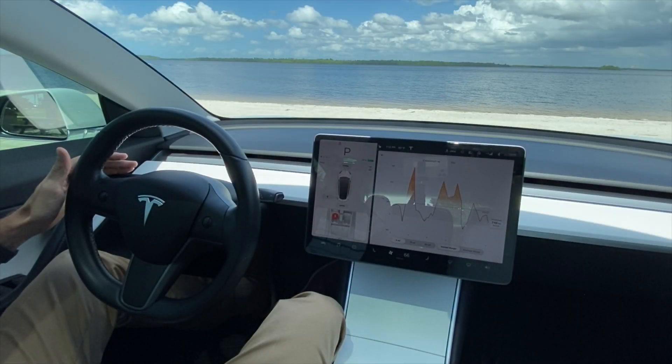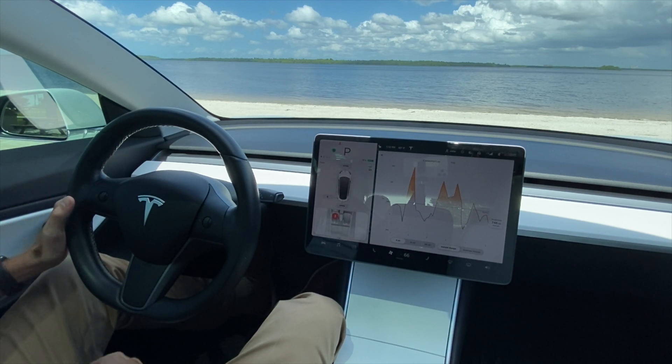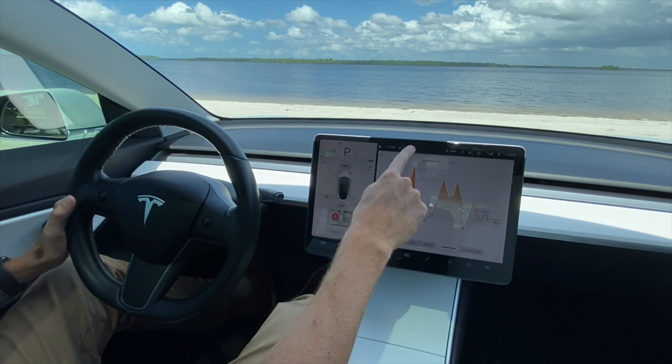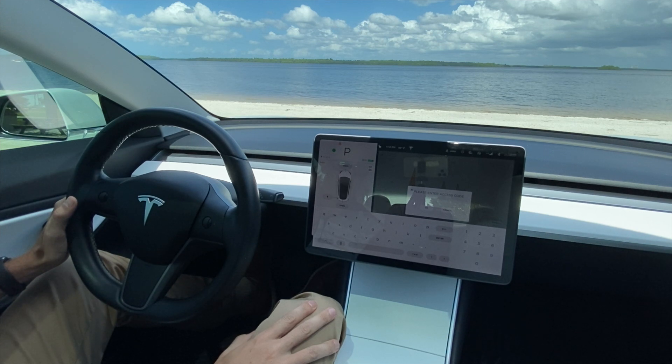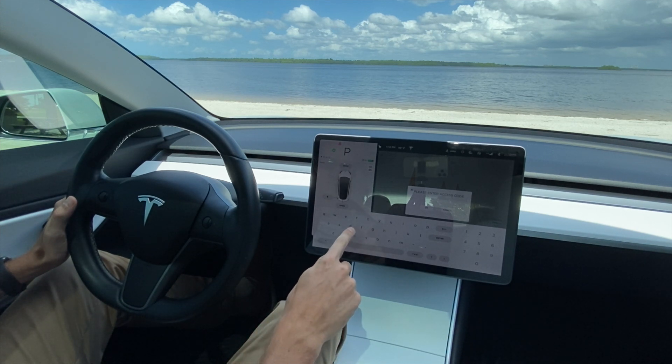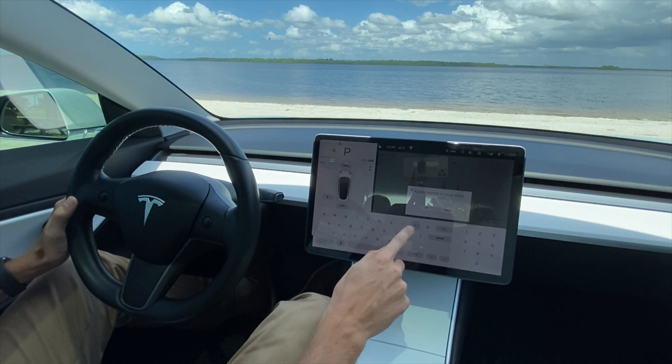I've got a nice backdrop out on Sanibel, so let me turn this around. The first step to putting your Tesla into dyno mode is to hold down the left turn signal and press and hold the Tesla symbol — while still holding the left turn signal — until it blinks. Let go, and it's going to ask for an access code. You type in 'dyno test'.